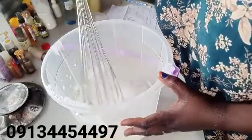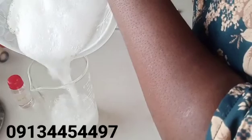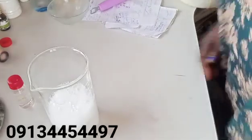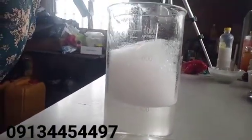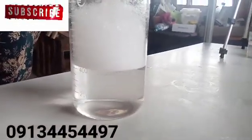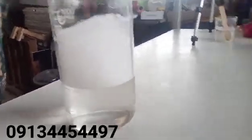I'll pour it into my glass beaker so we can see how dilute it is and see how our final product looks. It has dissolved. This is our final product — you can see how clear it looks. This is how to make your 25 percent SLES; it should be a very clear, quite liquid product.